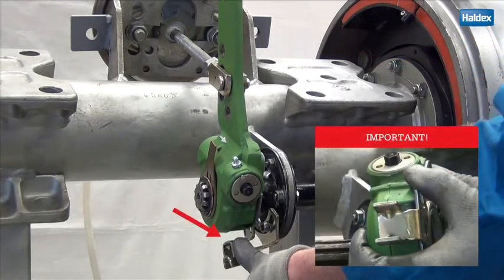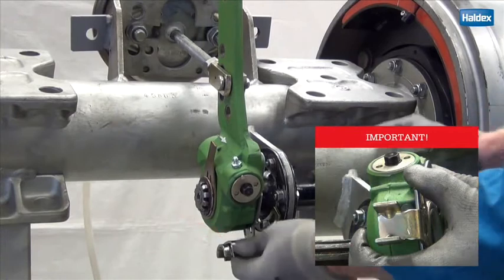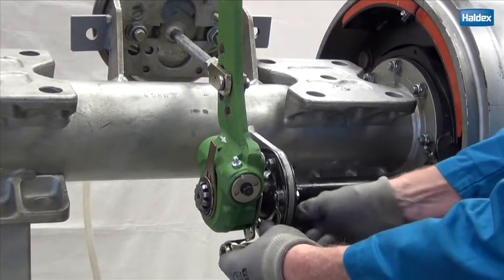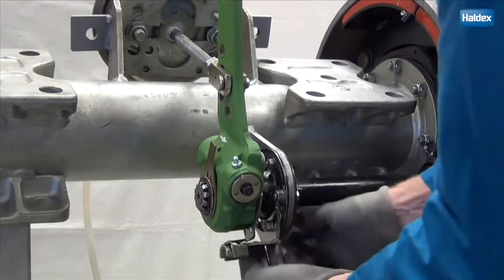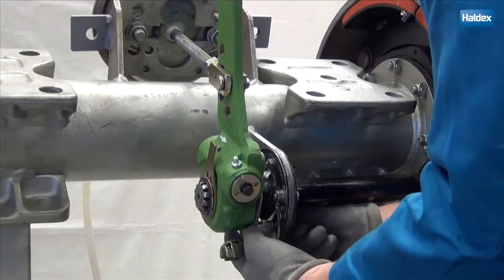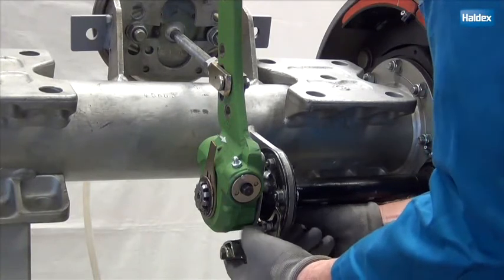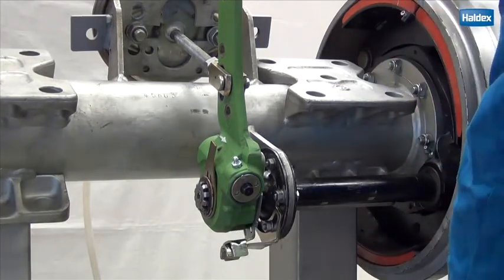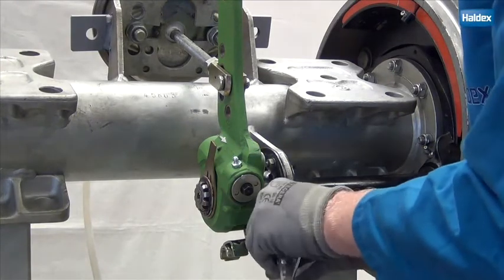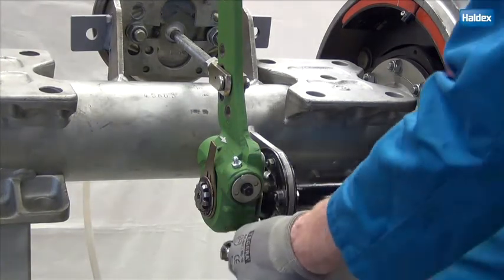Conduct the final installation steps by positioning the control arm in the same direction as the arrow points on the control arm. For this particular installation, press down. If the control arm is not positioned correctly, the function will not be achieved. Now tighten the fixed point screws.